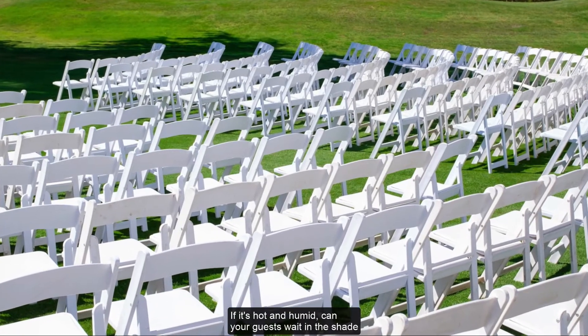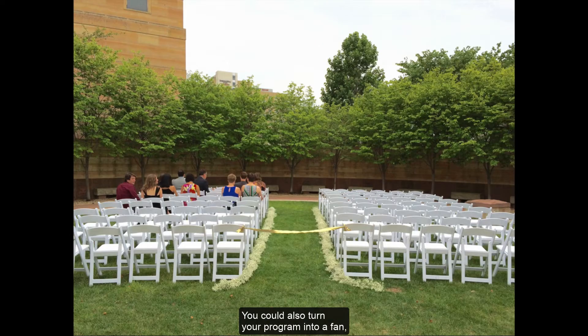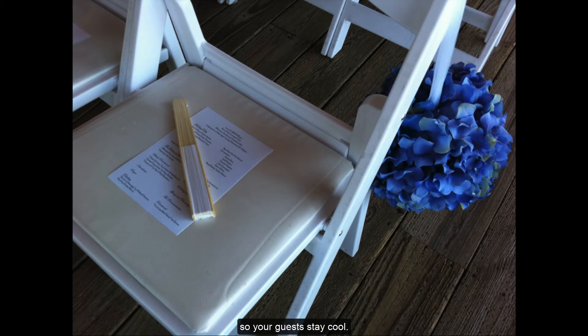If it's hot and humid, can your guests wait in the shade until just before your ceremony starts? Having bottled water or a lemonade stand is a great way to keep everyone hydrated. You could also turn your program into a fan so your guests stay cool.